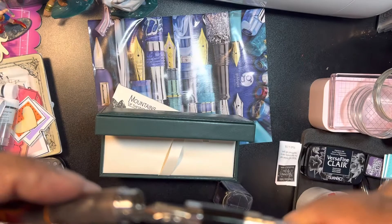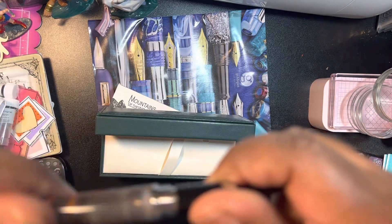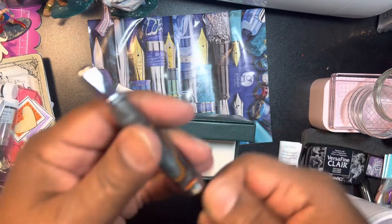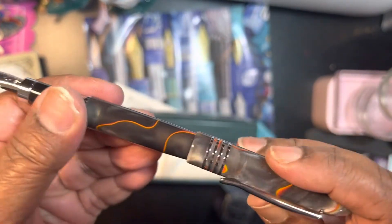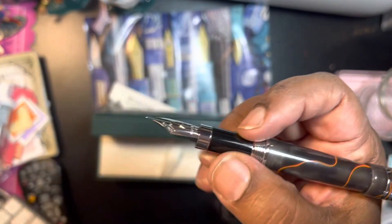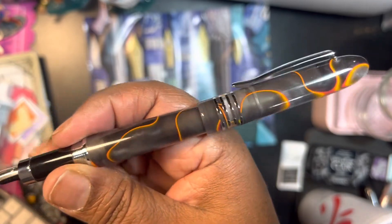I need to decide whether or not I'm going to go ahead and ink it up, because I have some already inked and I'm learning that you can't have a lot of pens with ink in them. It does come with a converter. Let me put the top on — it is pretty sturdy, nice and comfortable. I'm not unhappy with this.